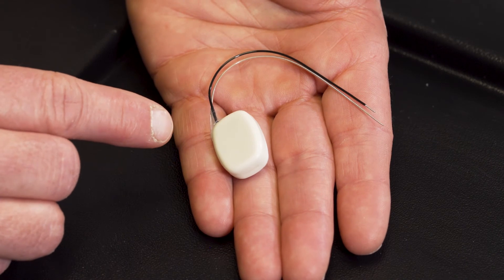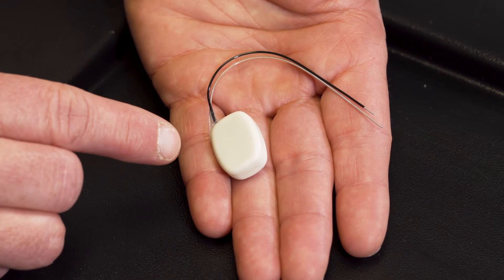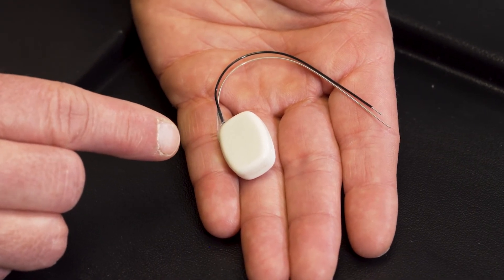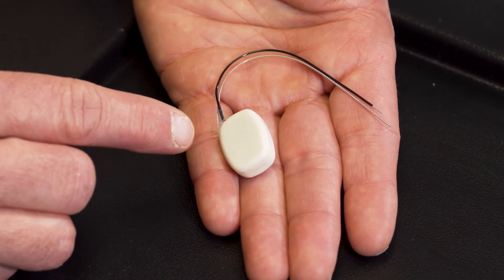The mouse telemetry doesn't contain any batteries; it's powered directly by the T-Base. If it's on a T-Base set to the same communication channel, it will be powered whenever it's within seven centimetres of the vertical surface of that T-Base.